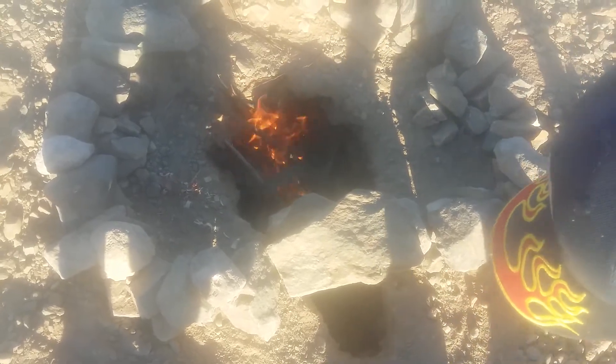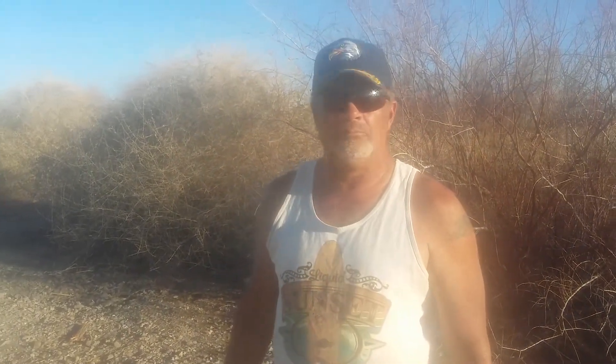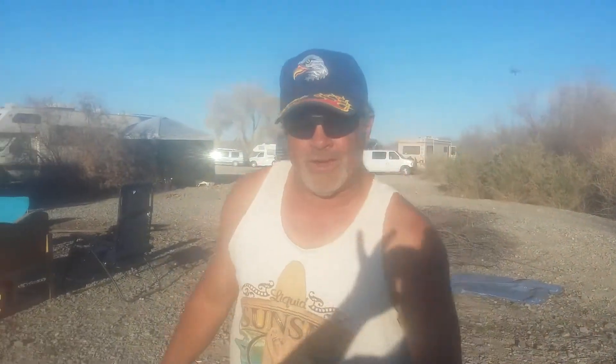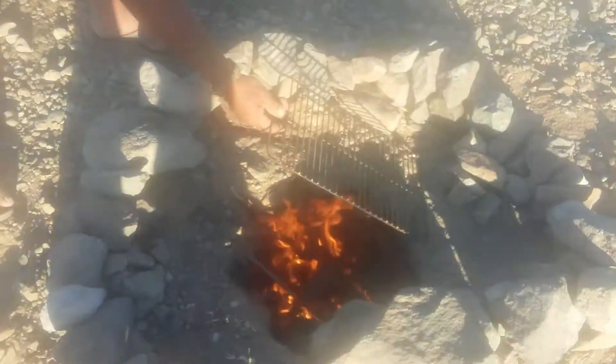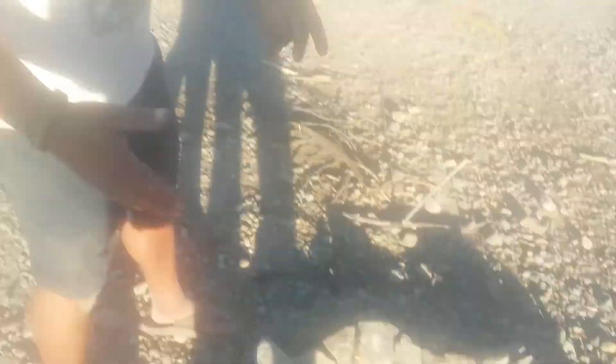If the flame's too hot, you cover the hole — you make it so not as much air goes through it. This fire is great for cooking on, boiling water, cooking up your wild game, frying up your fish, or hot dogs like I like. You've got to have a great fire for your hot dogs like I got it right there. And you're cooking.